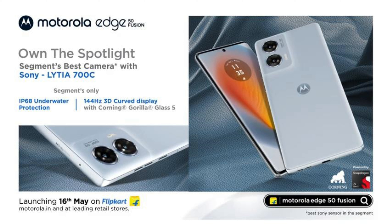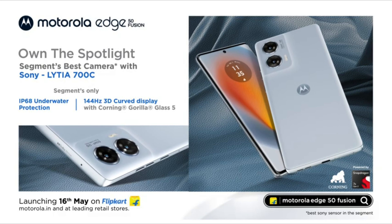In the specifications, you will get the back with a vegan leather finish, so you will enjoy it. And last year's famous red color has also been used in this one.